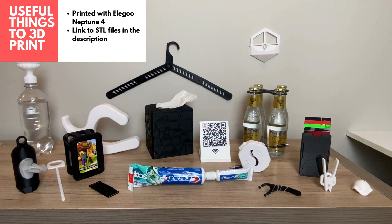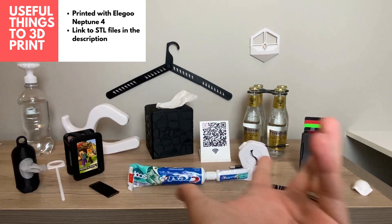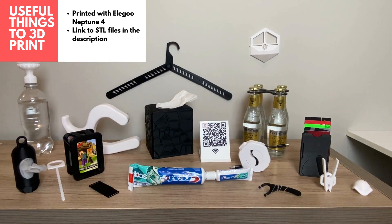Welcome to my list of the most useful 3D prints. We're going to be looking at all of these 3D prints today, and as always, the links to the STL files are found in the link in the description.